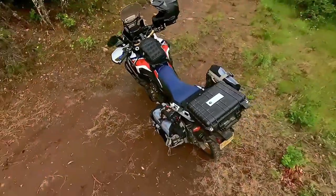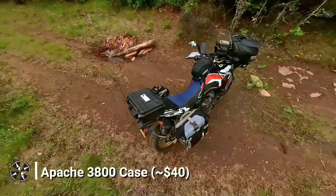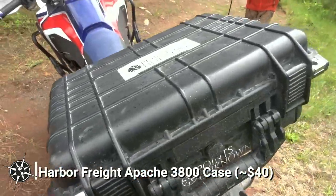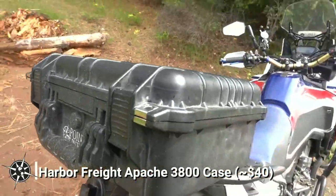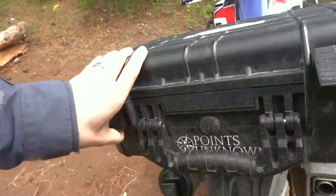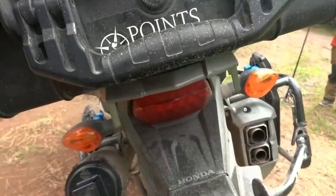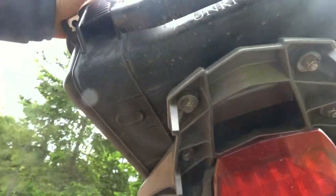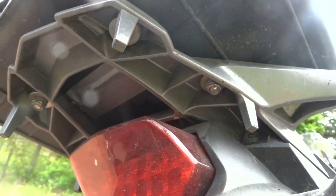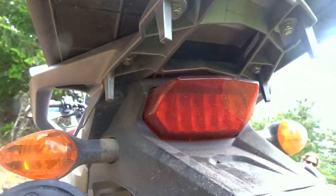I've had a few different tail cases over the years, but ever since I took this Harbor Freight Apache 3800 case off the back of Beth's bike, I can confidently say it's my favorite. It's waterproof, lockable, low-profile, and inexpensive. This $40 case is just the right size for quick-grab items like charging cables, cameras, or a snack. Because it's waterproof and comes with padded inserts, I don't worry about anything I put in there. I just drilled through the bottom and bolted the Apache 3800 directly to the Africa Twin rear rack using rubber gaskets and lock nuts to seal everything tight. It's simple, cheap, and awesome. Now I just have to buy a replacement for Beth.